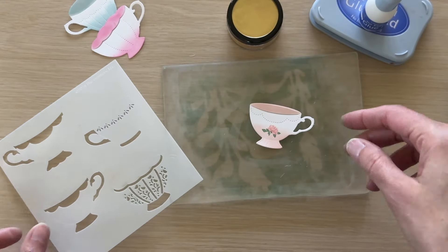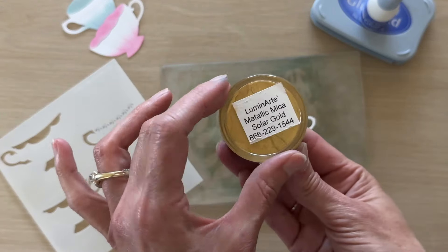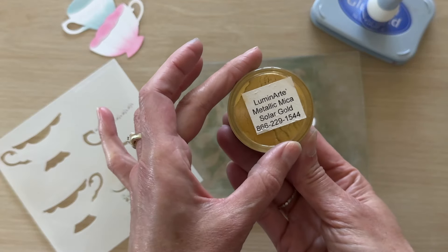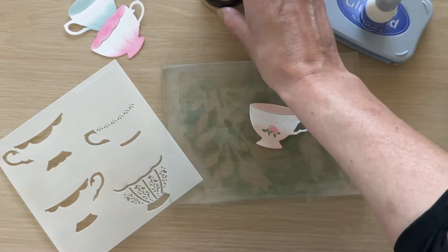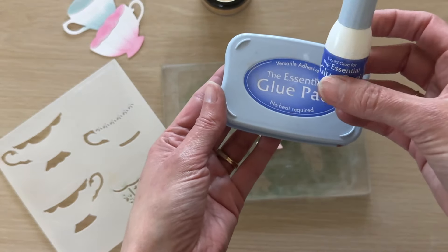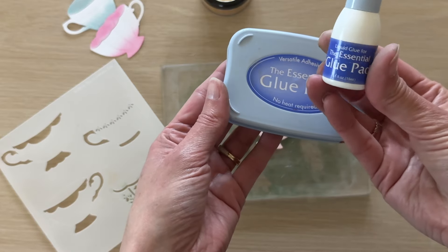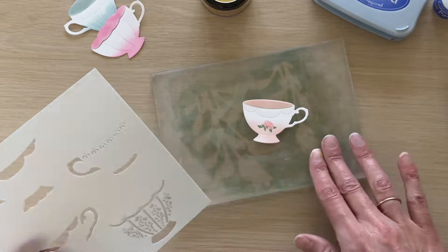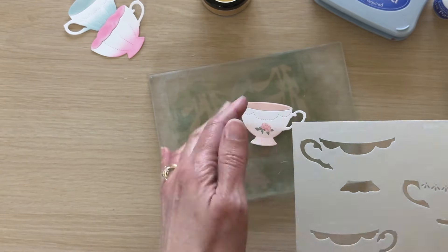We'll be using the Sips Tea stencil, which is this one-piece stencil, along with some metallic pigment powder. The one I'm using specifically is from Luminart — I'm not sure this is still a current product as I've had it in my stash for a long time — but there are a lot of comparable things out there like pearlescent powders or pigment powders, just something gold, pretty, and metallic.